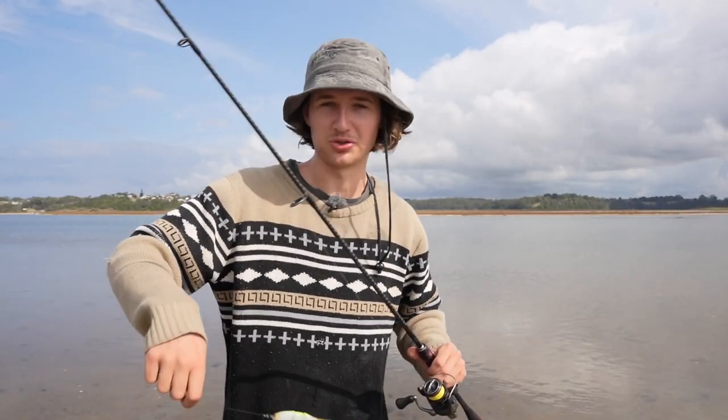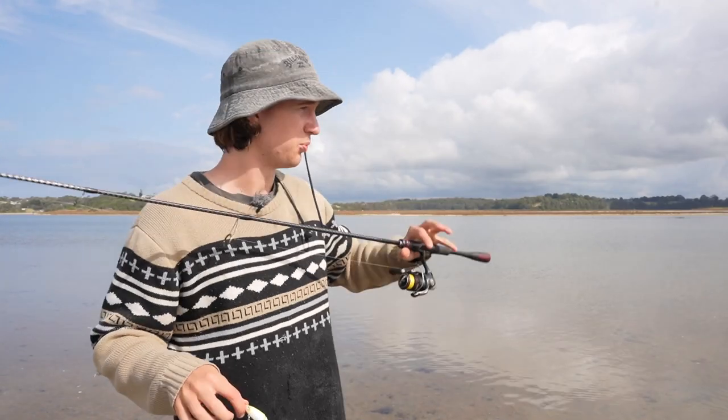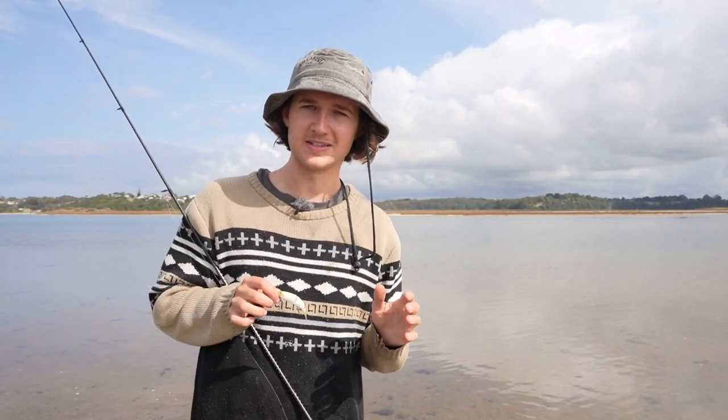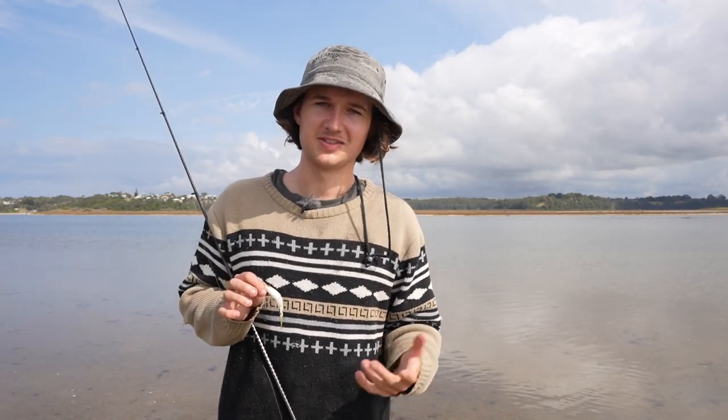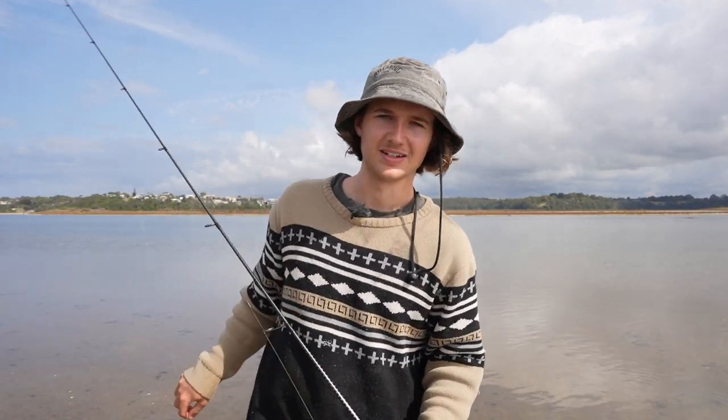That's going to conclude our little flats weed bed session. We ended up with a whole heap of big bream up to 44 centimeters, and hopefully you guys have more of an idea now on how to fish the exact same scenarios. If you enjoyed this one, leave a like, comment your thoughts down below, and I'll see you in the next video.